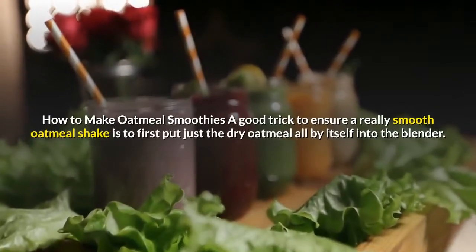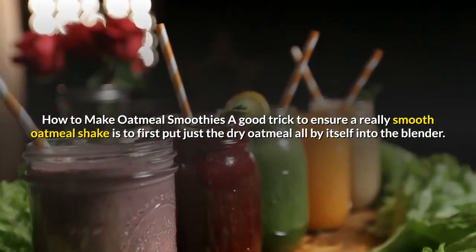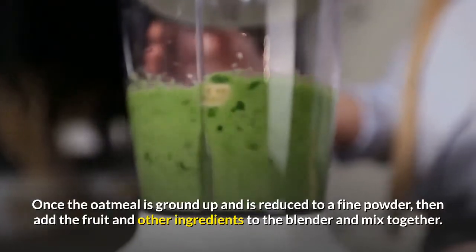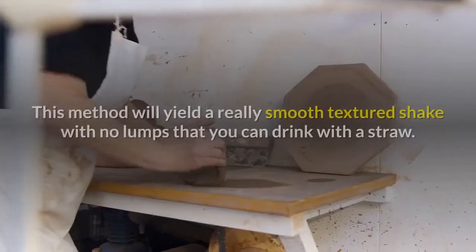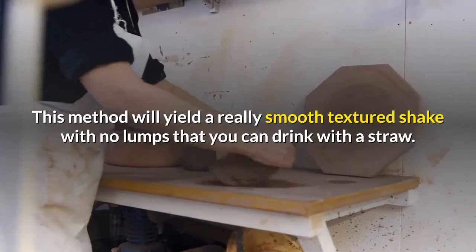How to make oatmeal smoothies: A good trick to ensure a really smooth oatmeal shake is to first put just the dry oatmeal all by itself into the blender. Once the oatmeal is ground up and reduced to a fine powder, then add the fruit and other ingredients to the blender and mix together. This method will yield a really smooth textured shake with no lumps that you can drink with a straw.